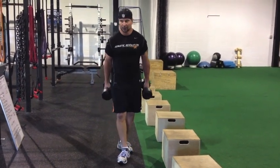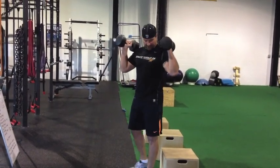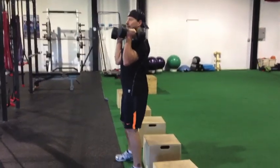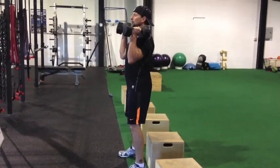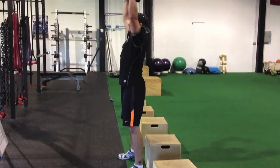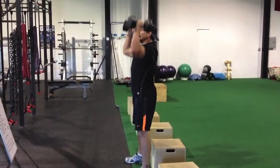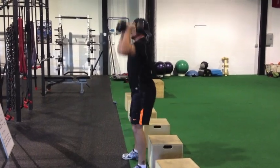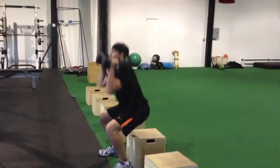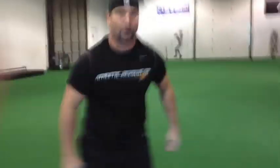Station one is going to be a box squat with a shoulder press. We've got the box below us. Get these dumbbells right up here on our shoulders. We're going to push those hips back, touch the button to the box, jump, push. Hips back — press right through the outside of the heels. It's going to last for 40 seconds.